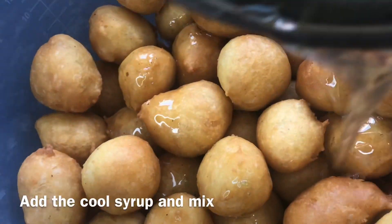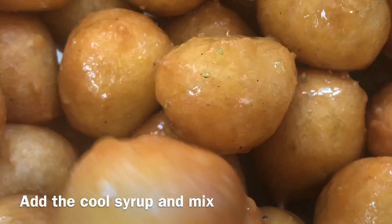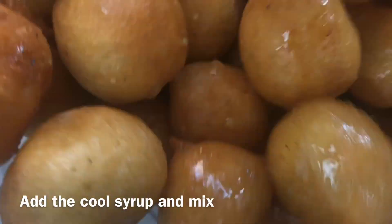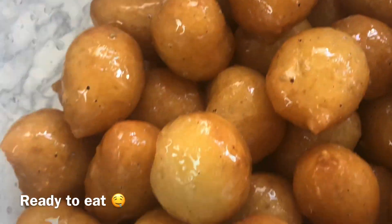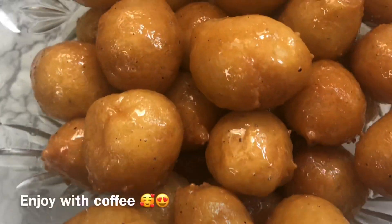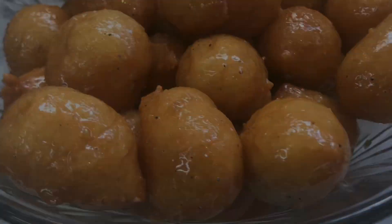Add the syrup into the kaimati and mix them around so they're evenly coated — and you're done! These are your kaimati, perfect for opening your fast. I hope you try out my take on this kaimati recipe. Thank you so much for watching, bye!